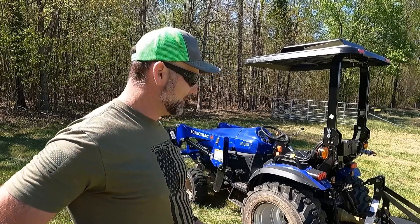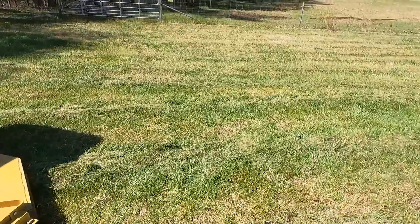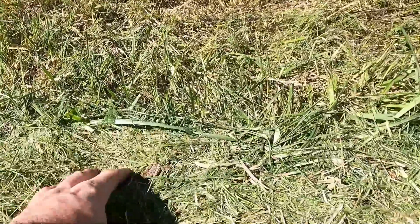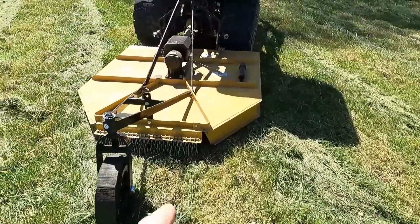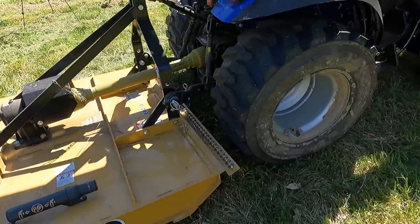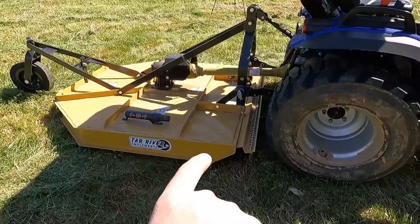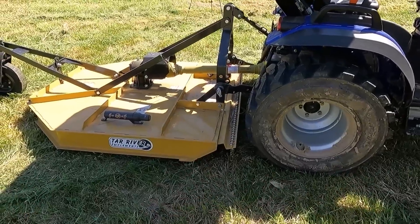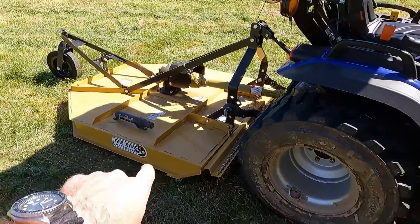Let's talk about the Tar River Implements mowing deck real quick — it did a fantastic job. It almost cut as good as a zero turn, but it does leave a windrow of grass just like any other rotary cutter, which is good because it helps feed the land. I like having the chain guards on here. I didn't hit anything, but if you were to hit a deer antler shed or a piece of metal, it could go back into the tire. Those chains make a huge difference. Awesome mower.